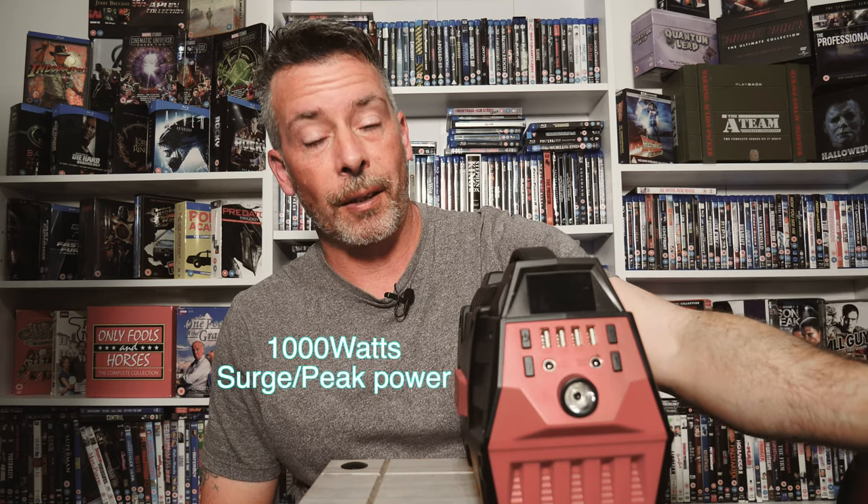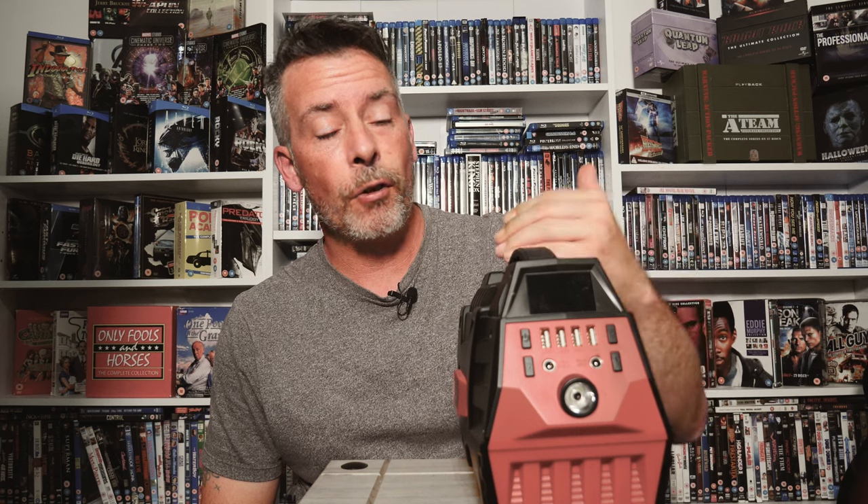I've used this to keep the freezer going in the shed. This takes about seven hours to charge from flat - from zero to a hundred - which is displayed on the front.